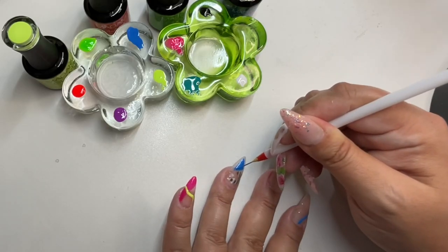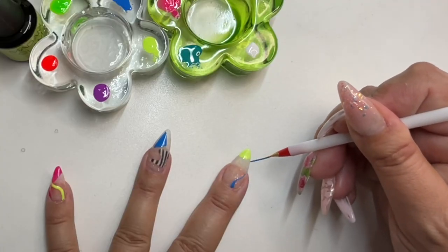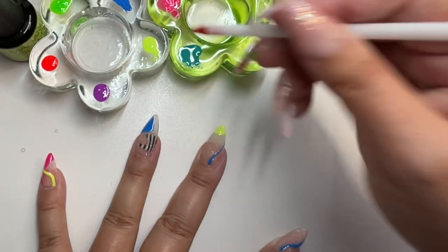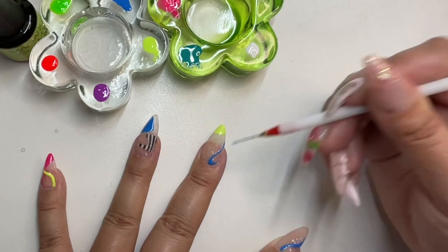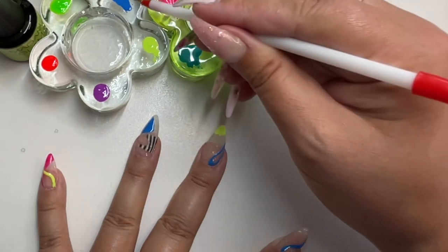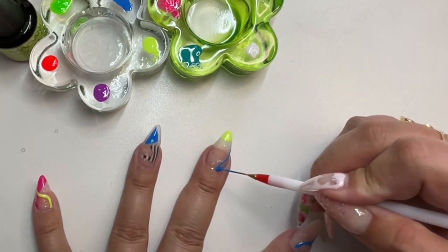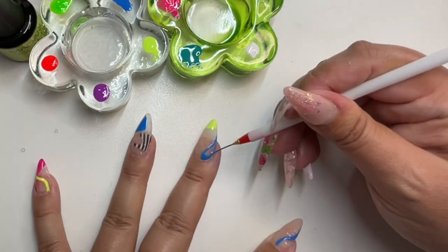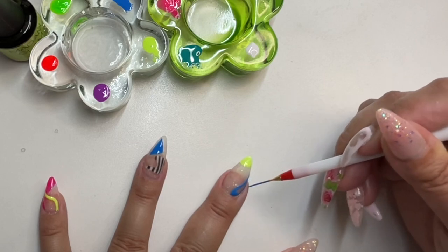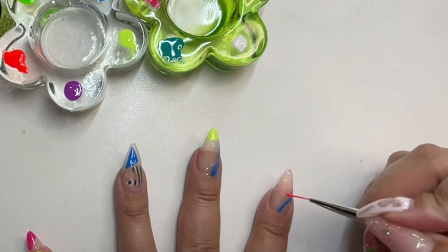It wouldn't be a Jenna video without forgetting to hit record — I'm so sorry! I kept recording but my video ended up being even longer, so I went back to record and stop recording, and this is what happens. So I'm just drawing random shapes and designs, whatever looks good or just trying things out. There's no wrong for this kind of look.